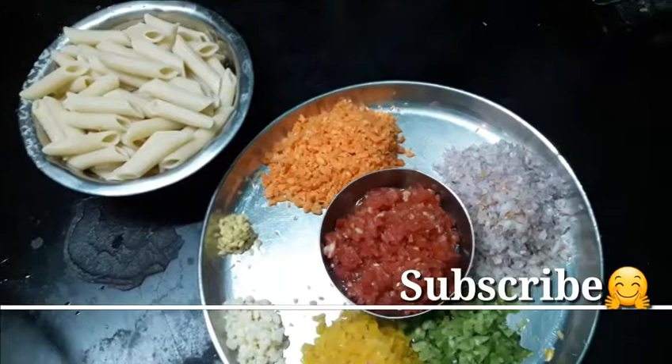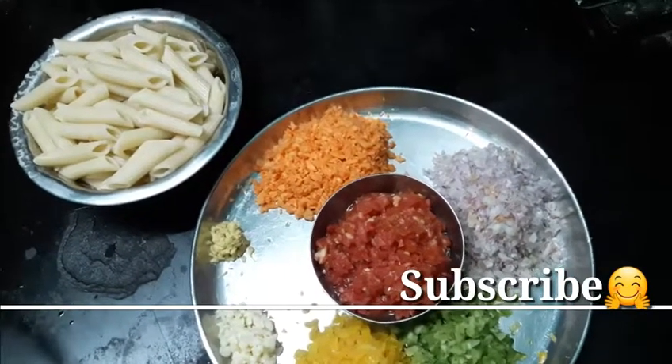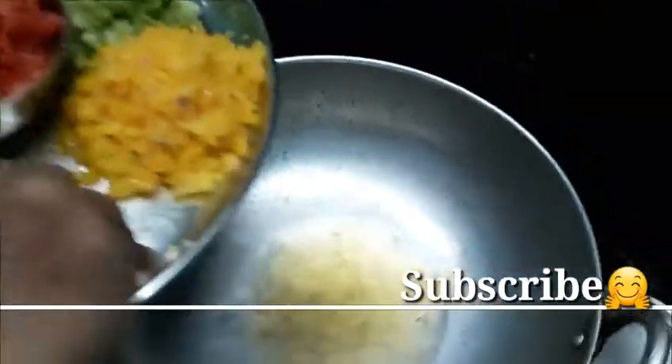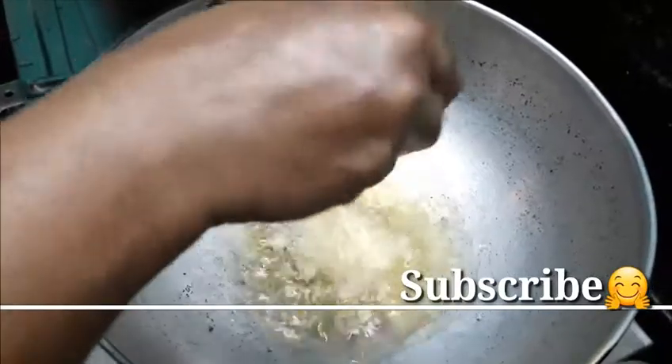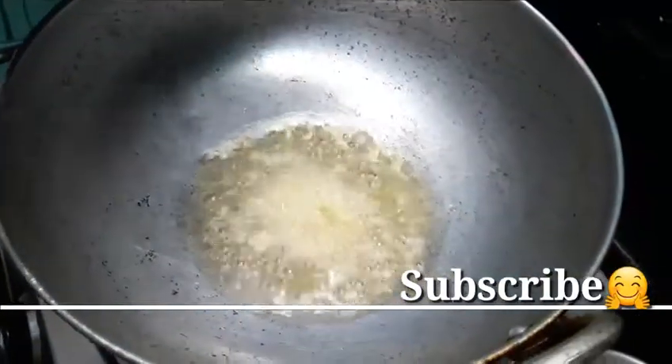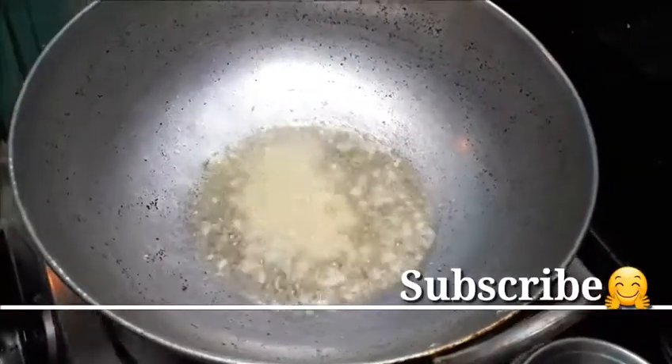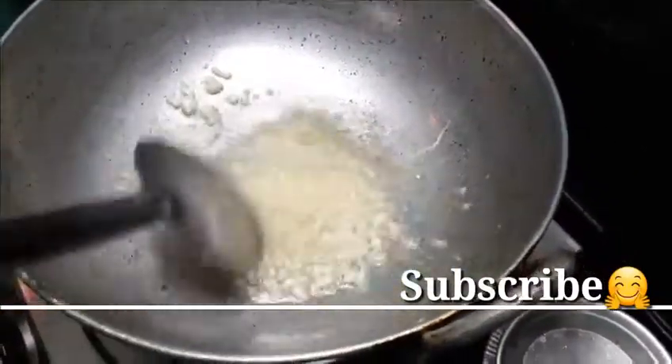Let's make the vegetables in the pan. Let's see how it works. I am going to put the vegetables in the pan. Put it in a pan.